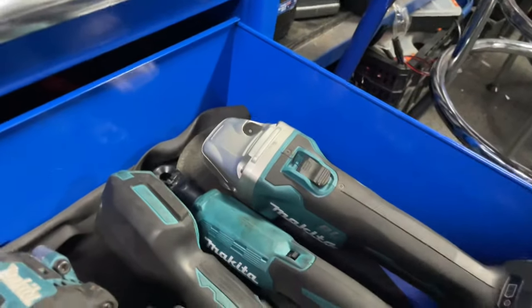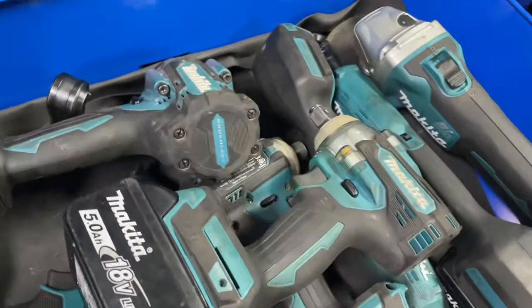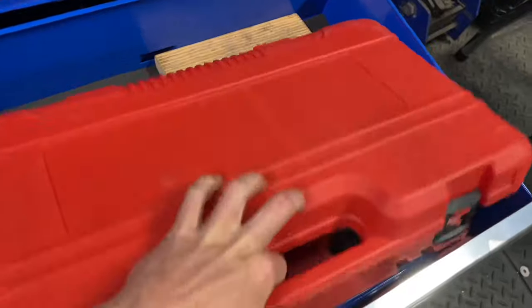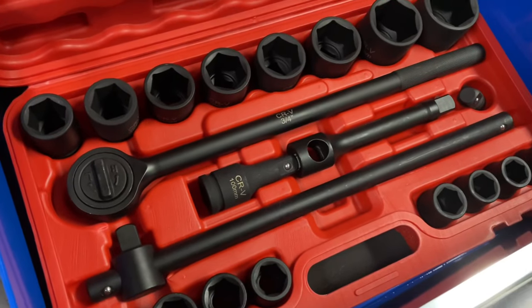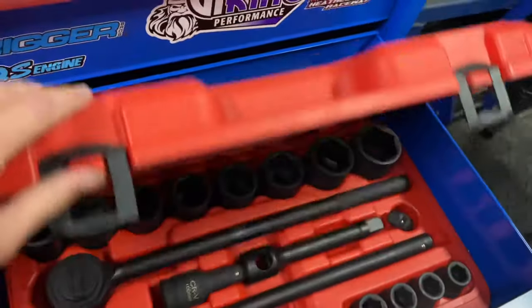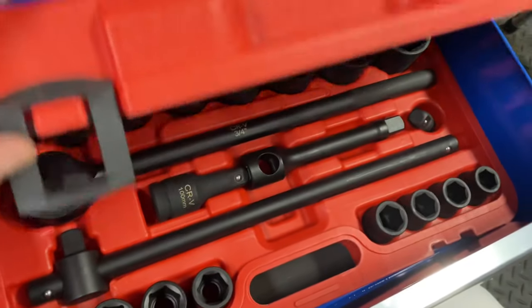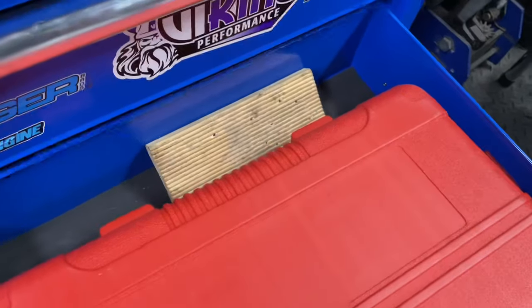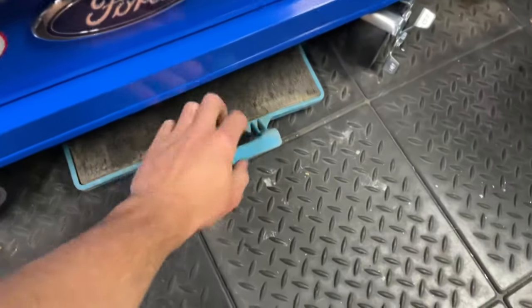Down the bottom I've got a three-quarter set — this is just a cheapo eBay set, I think it's like a hundred and something bucks for it all. Just stuff and a new pad.